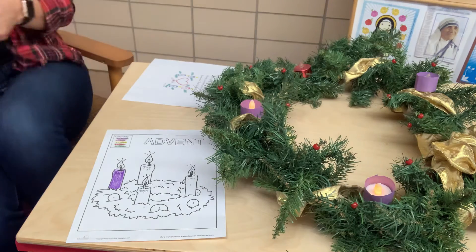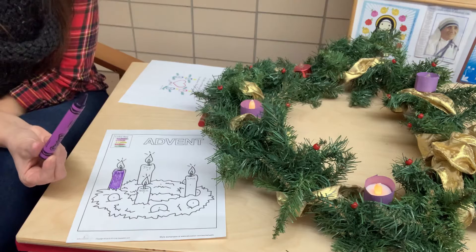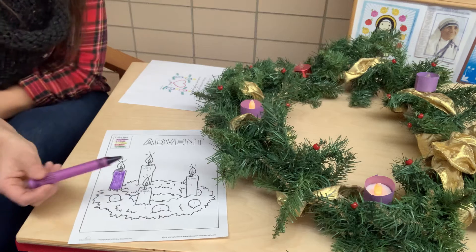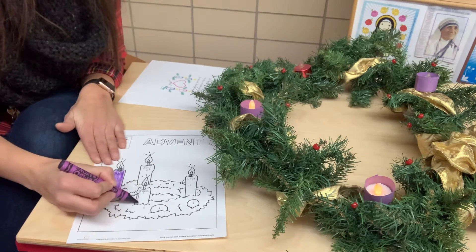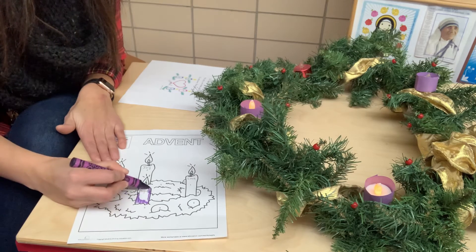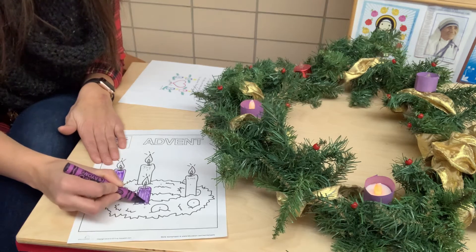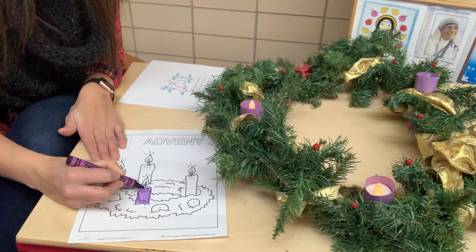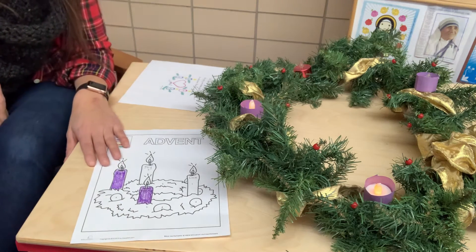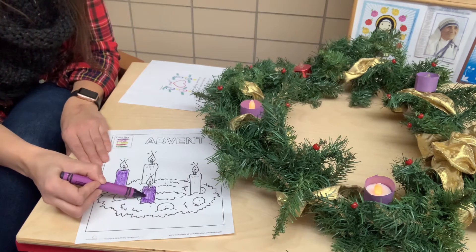Now we're going to color in purple. Can you get your purple crayon? Because we lit another purple candle, we're going to color the candle that says peace — which is this one in the front here. So I'm going to take my purple crayon and color in the candle that says peace, because that's what the second candle represents. It's the peace that we feel this time of year knowing that God is sending us his only son to protect us. So we had the candle for hope and now we have the candle for peace.